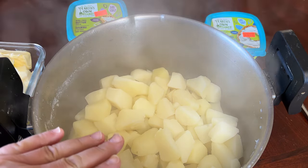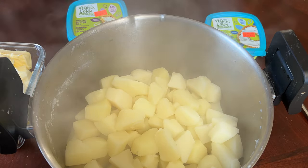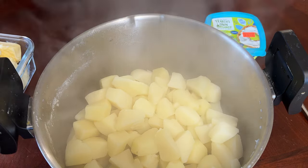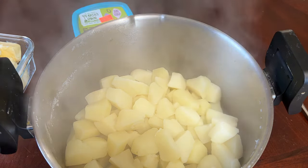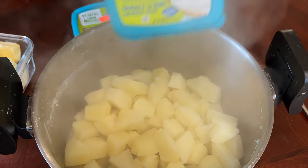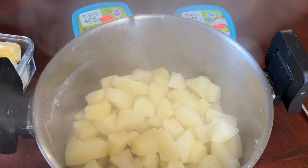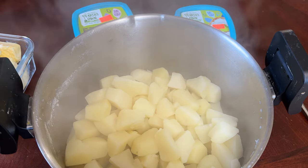Now that the potatoes are drained, we're going to add our ingredients. You can use regular butter or dairy-free butter, along with some cream cheese, and then season it however you like. We're not going to add any liquid milk or anything like that, because the fat content is what's going to keep these mashed potatoes creamy for a few days in the fridge while you make them ahead of time.